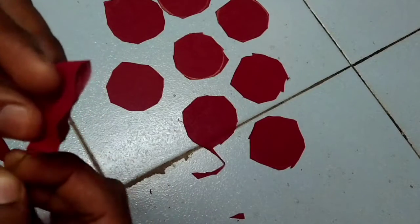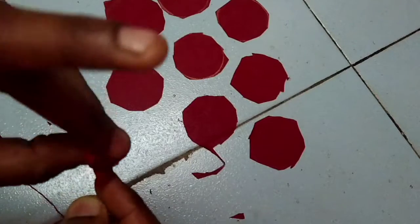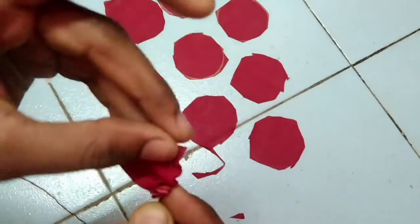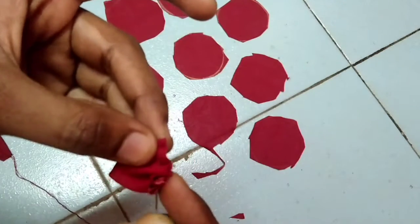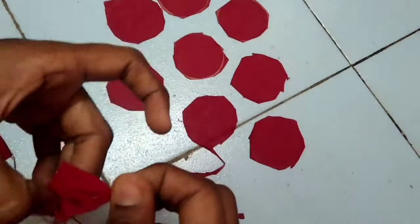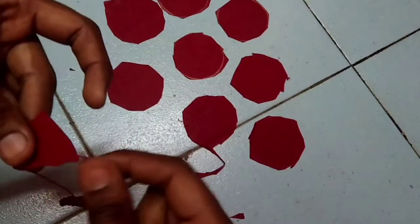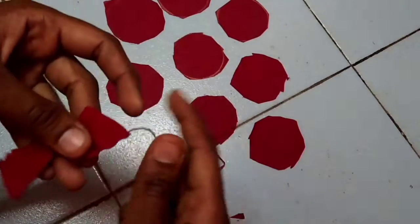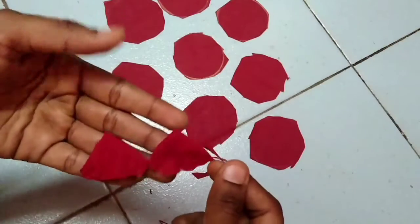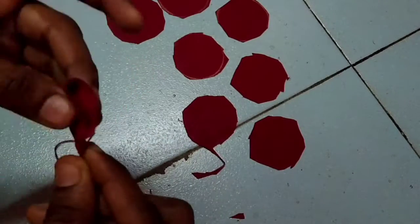I will cut the number 4. Now we are going to stitch it — stitch the 5 petals in this way.